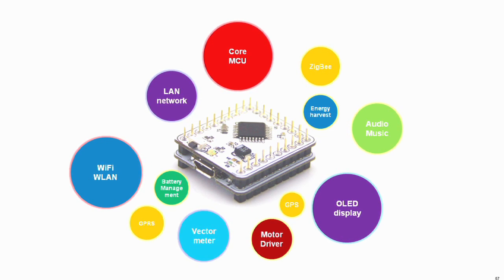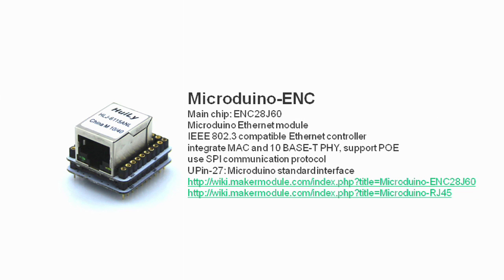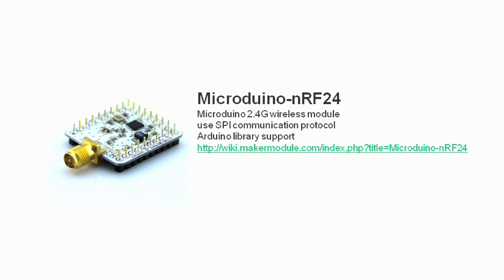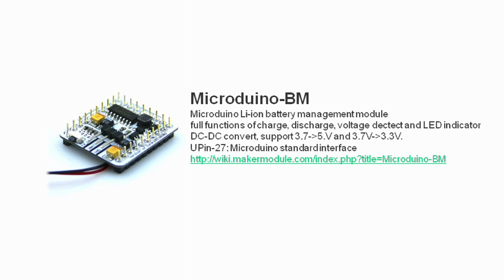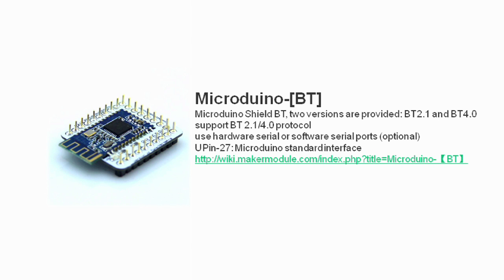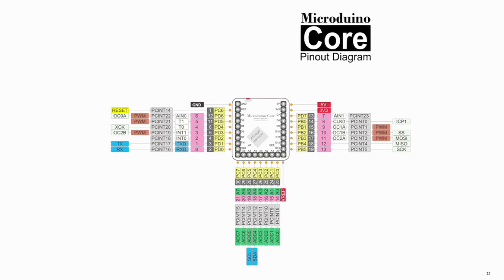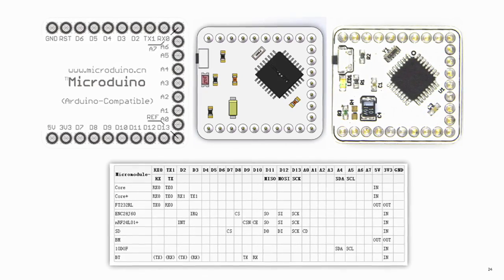The Micro Duino line features a variety of modules. The ENC model features an Ethernet port. The NRF24 model enables wireless communication in the 2.4 GHz band. The SD model features an SD card slot. The BM model manages Li-ion battery operation. The BT model is for Bluetooth communication. And those are just a few of the models available. A U-shape 27 pinout is used to make these boards well connected without any functional signal conflict.